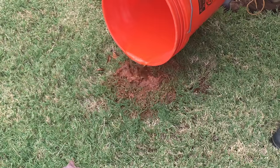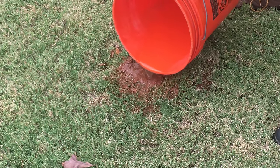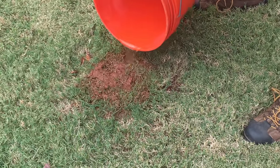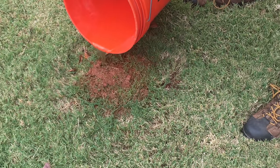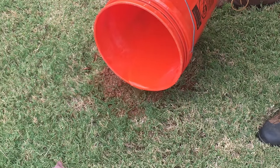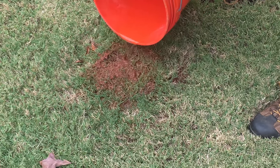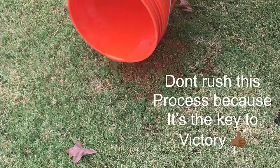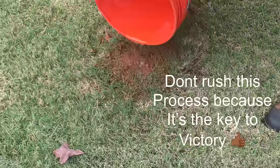As I'm applying the water, you can see how that mound is breaking down. All those tunnels they have in the ground — this liquid is taking that chemical down into the mound, killing the colony and the queen.